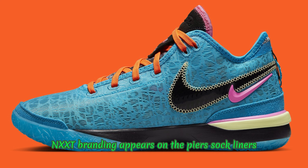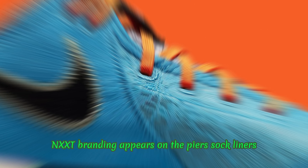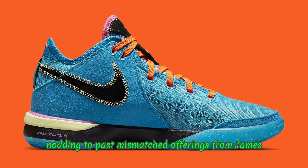NXXT branding appears on the pair's sock liners, using the Roman numerals 420 in its play on words for 'next.' The silhouette indulges in a split-color combination between left and right shoes, simultaneously nodding to past mismatched offerings from James and the Swoosh.